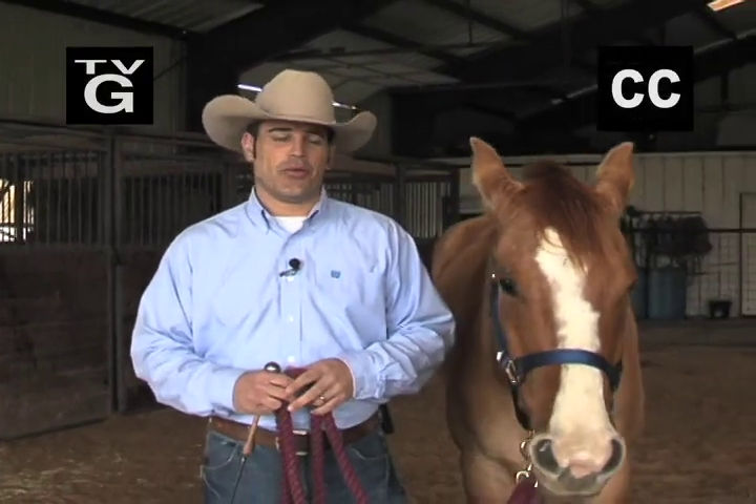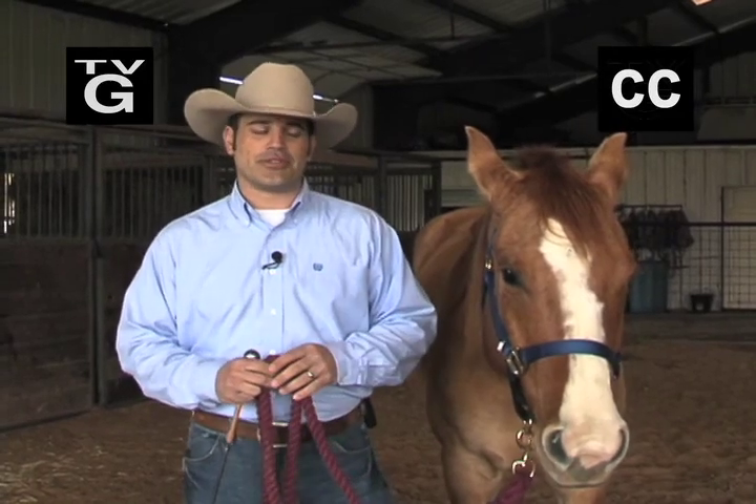Hi, I'm Ryan Gingrich, The Behaviorist. Today we're in Hitchcock, Texas, working with London from Habitat for Horses.